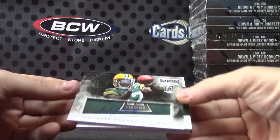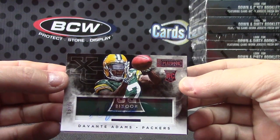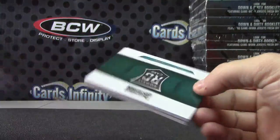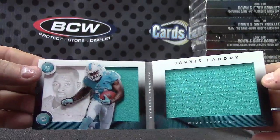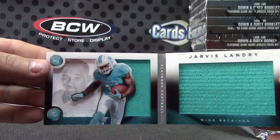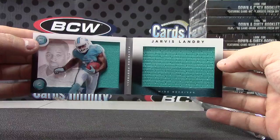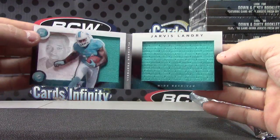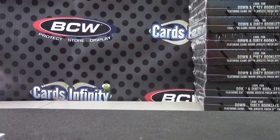Davante Adams acetate rookie, five of 75 — autograph hit number one. And Jarvis Landry jumbo jersey on that side, or jumbo in a regular size. All righty, that will do it — 33199. Appreciate it, Irish Chef. David, get on the way, bud.